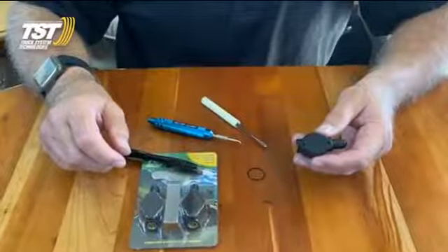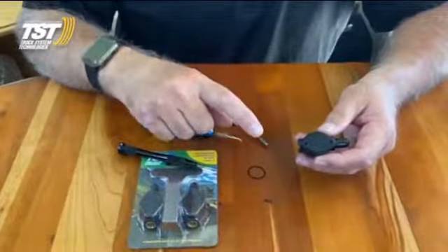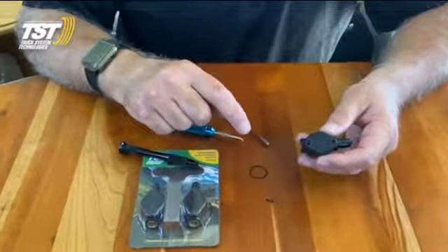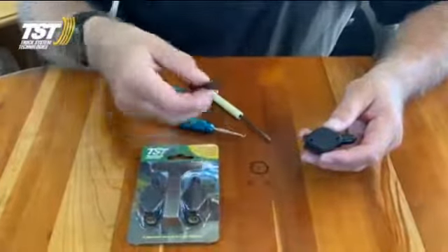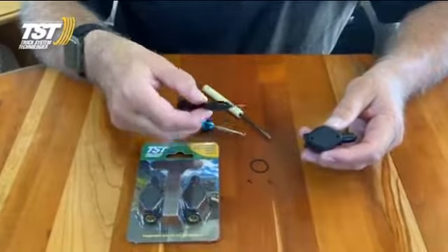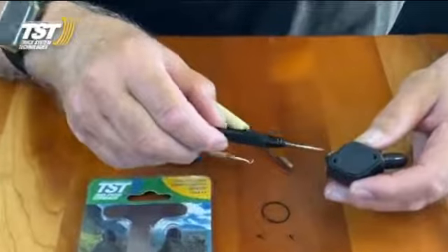This is a TST video on how to change the O-ring in the battery compartment on a flow-through sensor. First, you're going to take out the two screws with your screwdriver — this is a double-aught screwdriver — and you take out the two screws on the compartment that says battery on it.